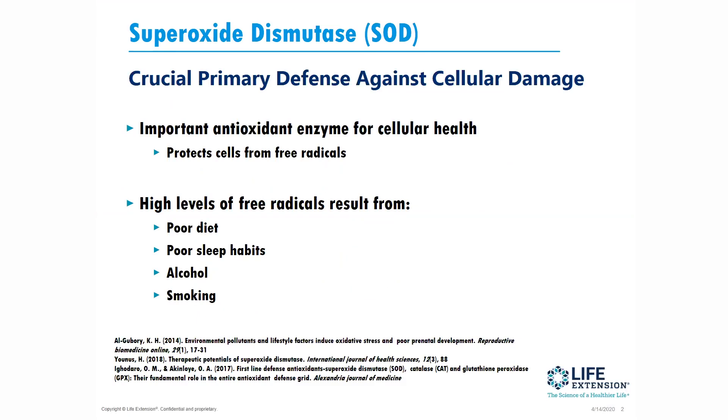High levels of these oxidative free radicals — these highly reactive oxygen compounds — can result from a poor diet, poor sleep habits, excessive alcohol, and of course smoking.